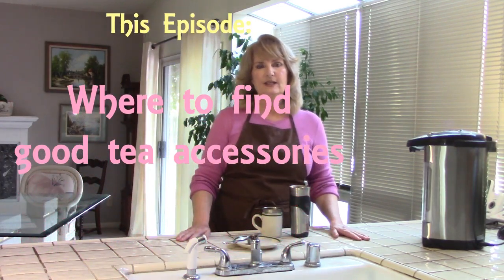Hi everybody, Diane here, and today I am back with some more tea information. One of the videos that was requested was where do you buy some of the equipment I've shown on other videos. Today I'm going to show you where you can buy those — and this is not for me, we don't sell general merchandise online, only teas and herbals. However, I have bought from these vendors on a wholesale basis, and my in-store markup was just about what you would pay on their website, so you can go directly to them.